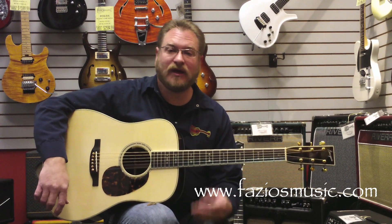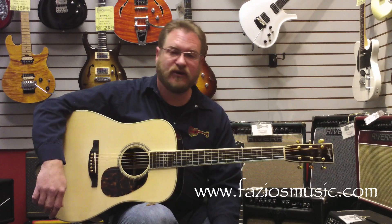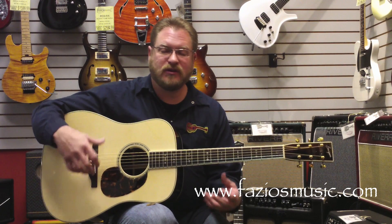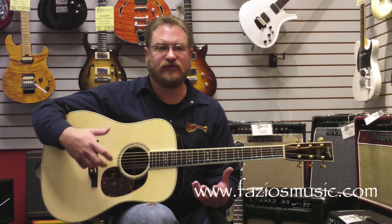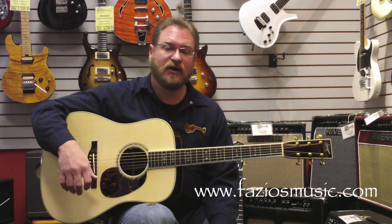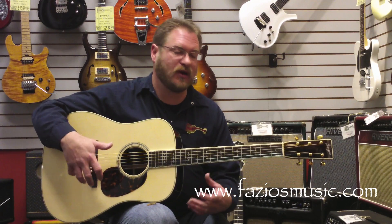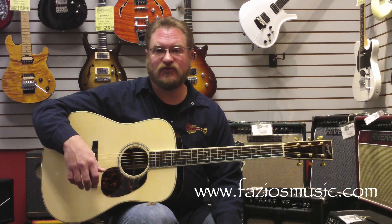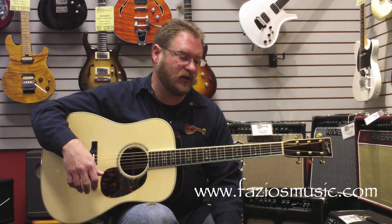So as you can tell, an extremely, extremely nice guitar. If you're looking for an instrument that you can not only play for years and just get so much enjoyment out of it, but you're also looking for something that's a great investment — being an amazing Dana guitar and being Brazilian — it's one of those things that you just can't go wrong.